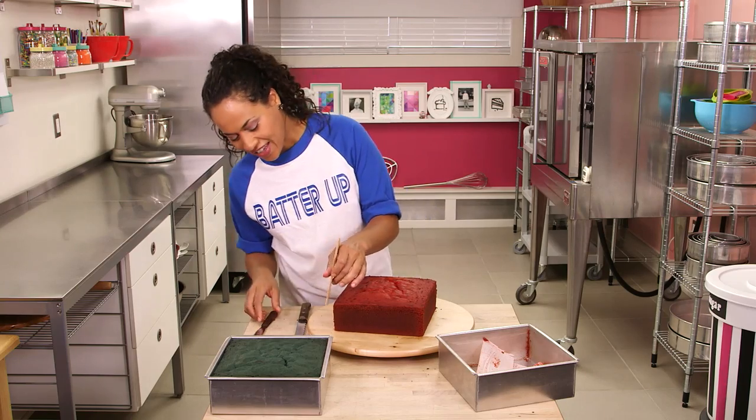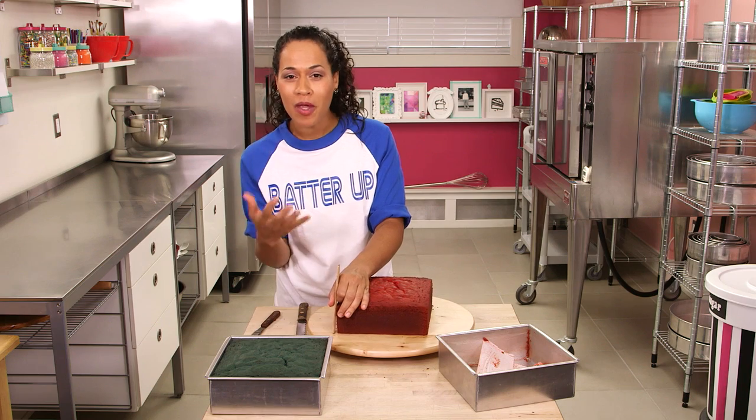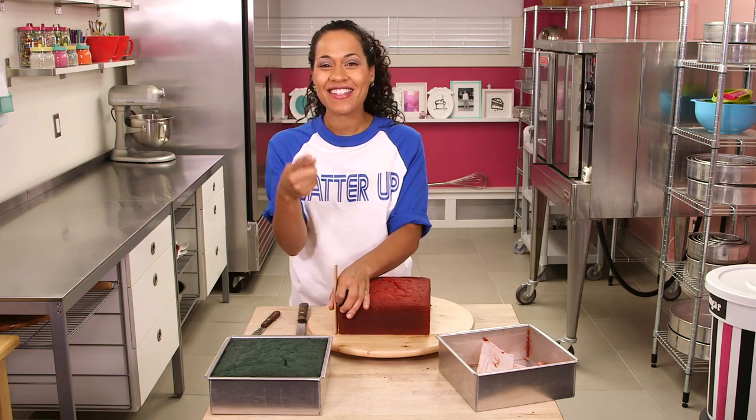Whenever I color cakes, I get a little nervous because they always caramelize on the outside and on top, so sometimes they don't look the way you think they're going to look. I know you're thinking that's not a blue cake, that's a green cake — but when I cut it open, you're going to see that it's blue.